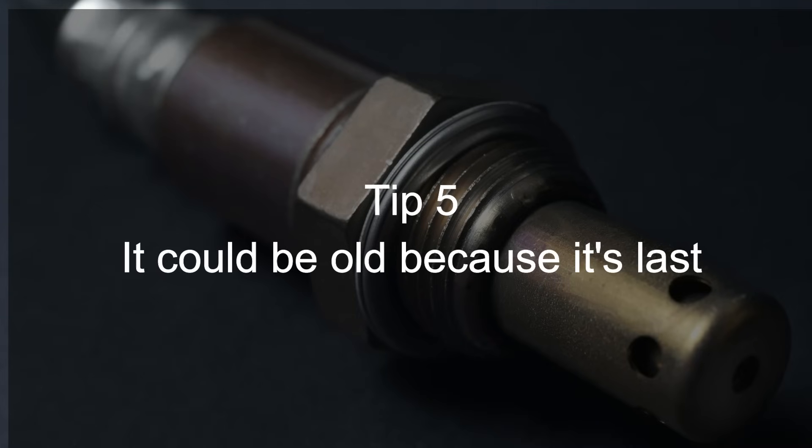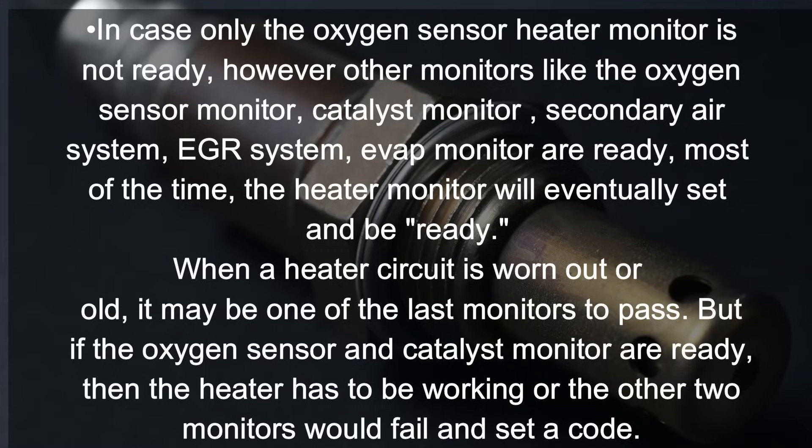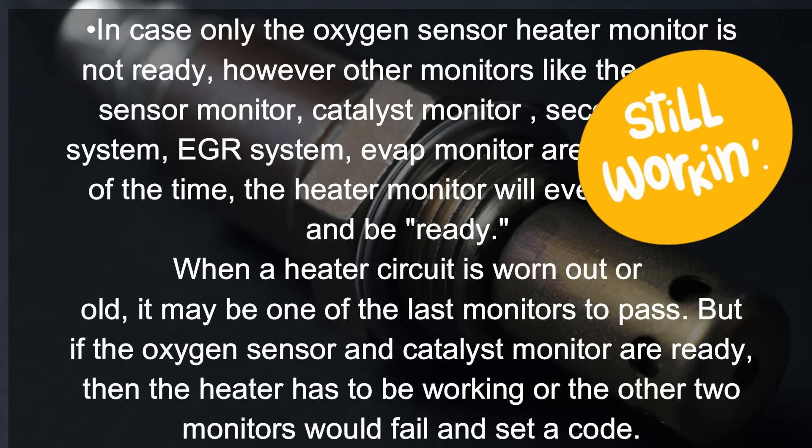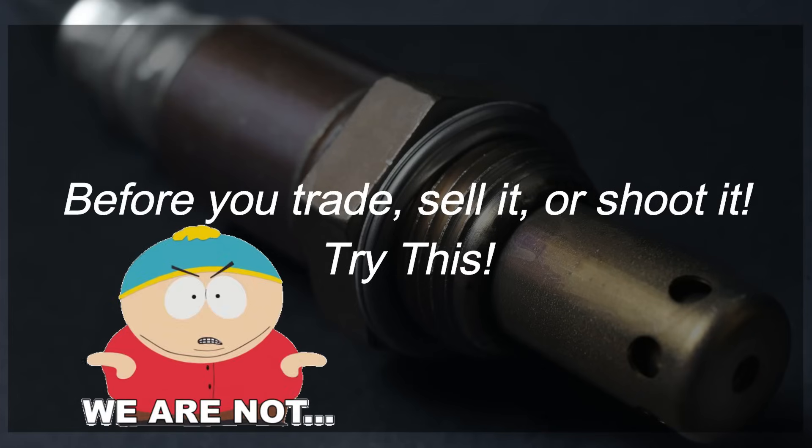Tip number five: it could be old because it's last. In some cases, only the oxygen sensor heater monitor is not ready while other monitors — like the oxygen sensor monitor, catalyst monitor, secondary air system monitor, EGR monitor, and EVAP monitor — are all ready. Most of the time the heater monitor will eventually set and be ready. When a heater circuit in the oxygen sensor is worn out or old it may be the last monitor to pass, but if the oxygen sensor and catalyst are both ready, then the heater has to be working or those other two monitors would fail and set a code.